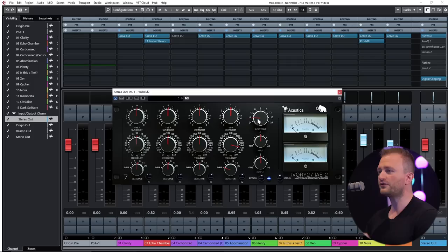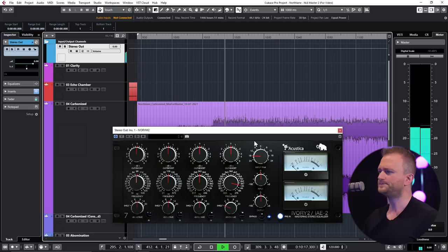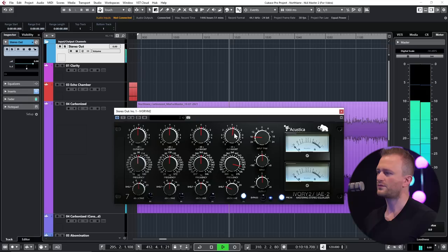We're going to do this using the usual array of tools, beginning with my favorite EQ for boosting — the Ivory M2, based on a Maselec MEA2. I believe it's an Acoustical Audio plugin. First thing we do is turn the pre on, which gives it a bit of saturation and zings up the top end. Not a massive difference, but it has the perceptible effect of filtering out the sub-lows and making the highs a little bit more sparkly. We'll aid this by setting the highest band to a shelf and then boosting the top end.